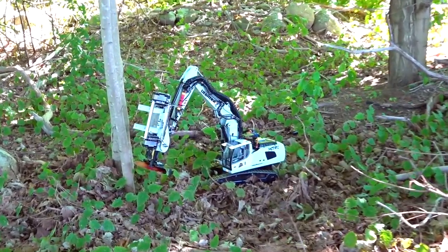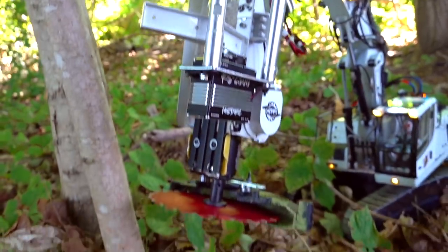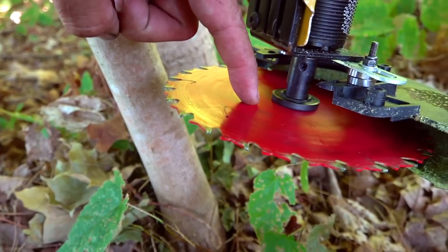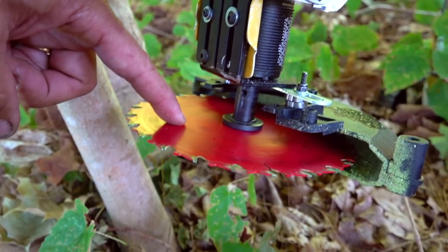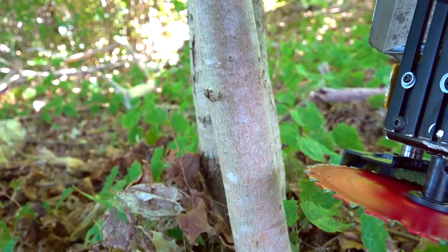Most feller bunchers — which is what this is, a tree feller slash buncher — can bunch the tree in here, lock it in place, and then has a swinging chainsaw that comes out. My cutting distance is really only about two inches. This is a six-inch blade, but you have the guard and it's mounted in the center, so about a two-inch tree is pretty much the maximum.